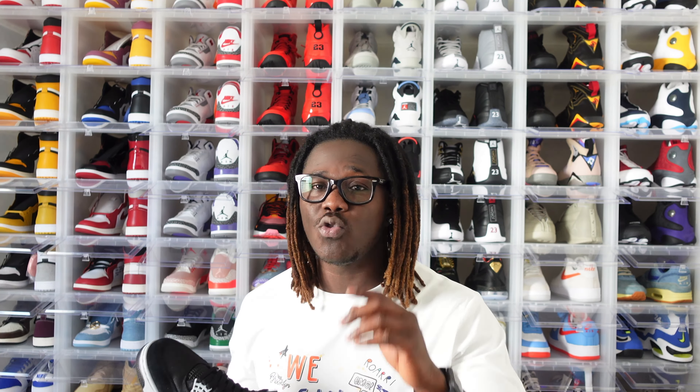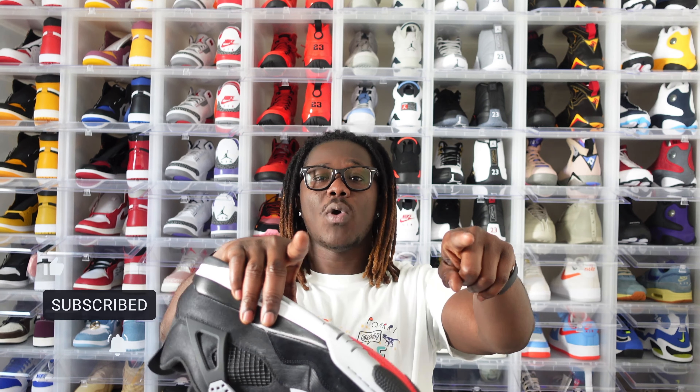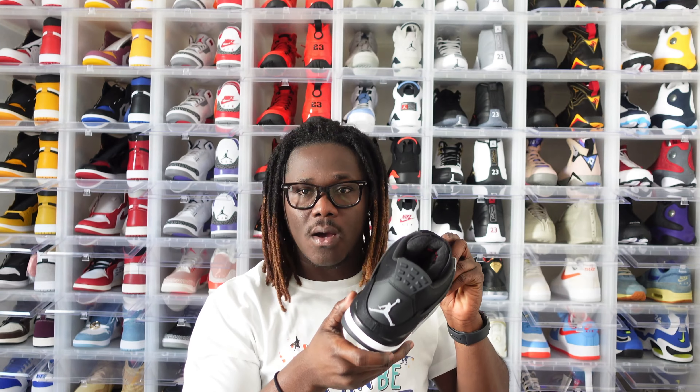It's your boy Energetic Kicks. 2022, I have a lot of content coming your way. If you're new to this channel go ahead and click on that subscribe button, also click on that notification bell so whenever I drop any content you will be notified as soon as possible. It's your boy Energetic Kicks signing off — and this right here is the Air Jordan 4 Black Canvas. I'll see you all on the next one.